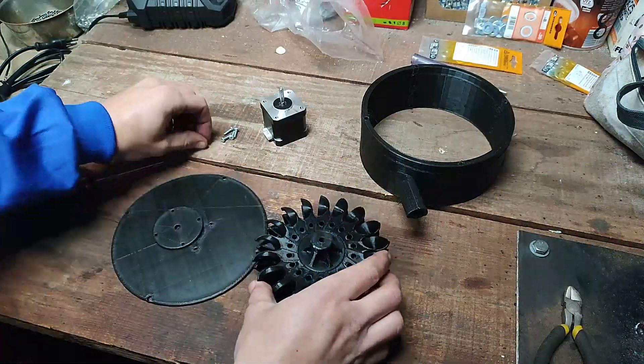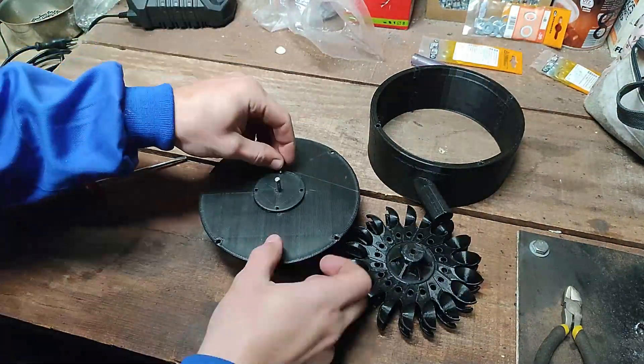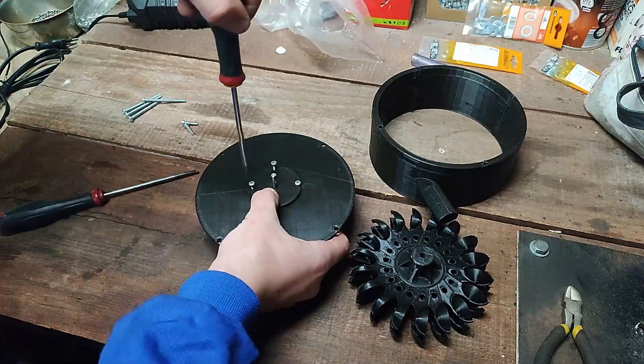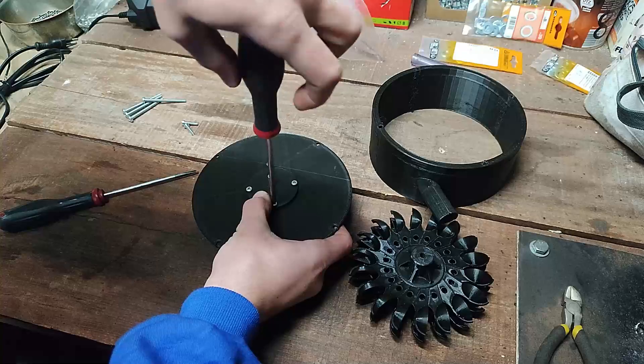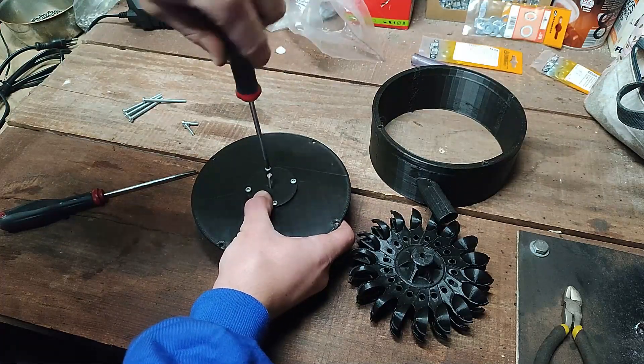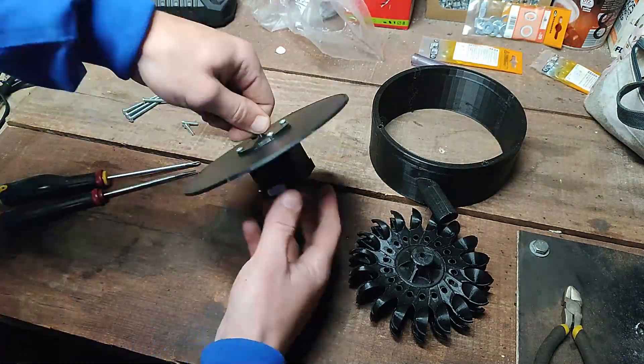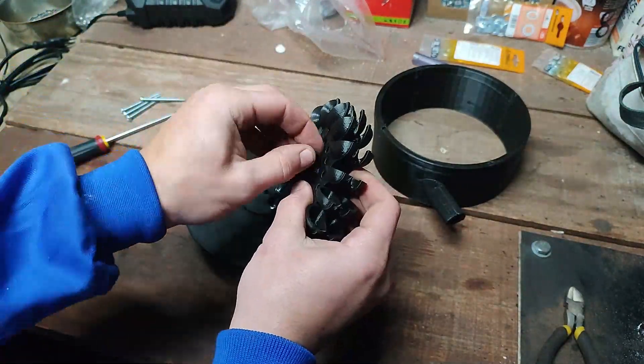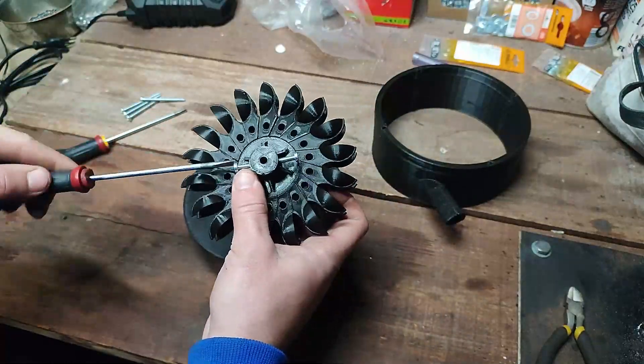Next we need to assemble every part, so basically it's straightforward. There are 4 screws that hold the shaft protection so the water doesn't splash directly into the engine. Then there is the Pelton wheel — it's held tight with 2 screws on the side so the shaft doesn't slip off.